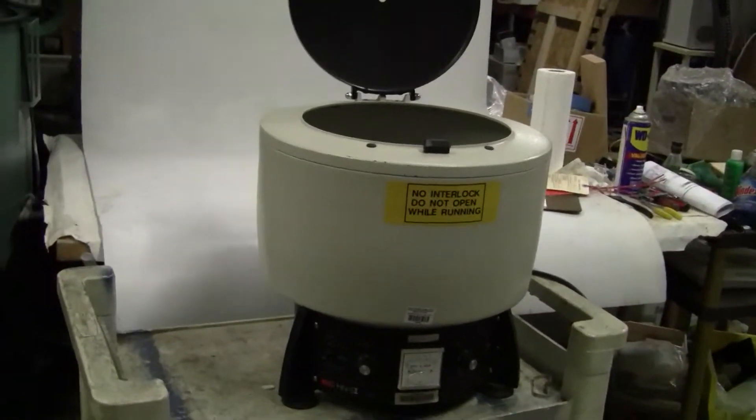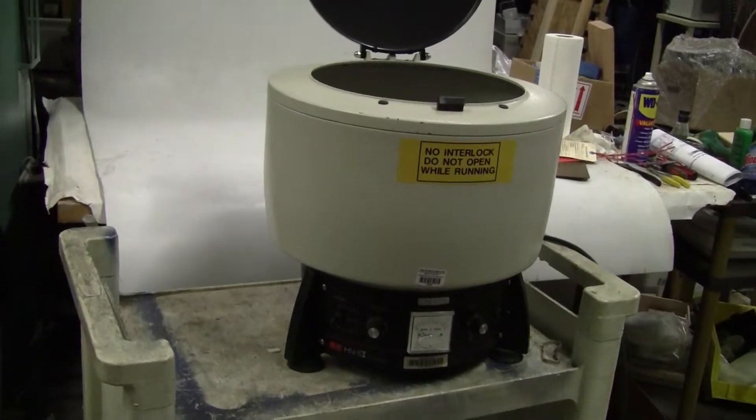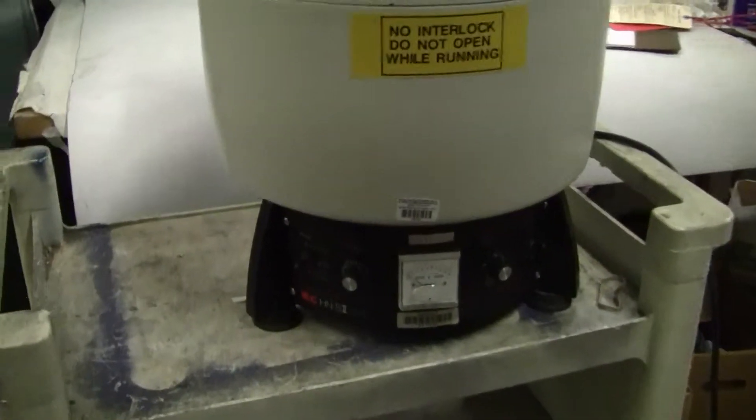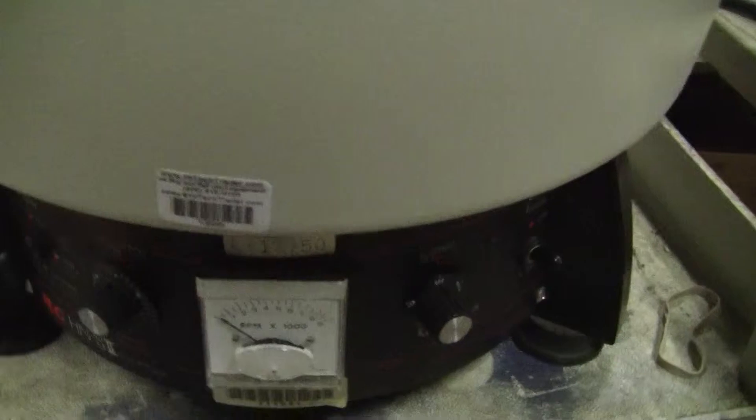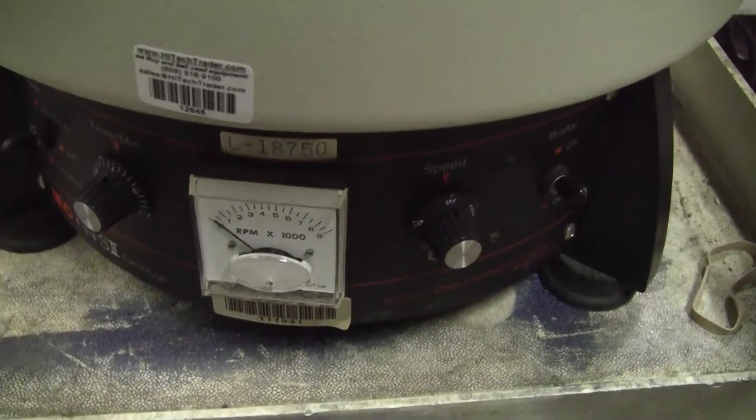Hi, this is Jim from HitechTrader. We're looking at an IEC centrifuge model HNSII. It comes with a top speed of 9000 RPM. It has a tachometer, as you can see, and a 60-minute timer.